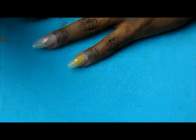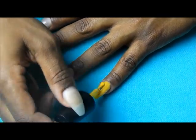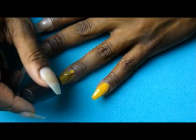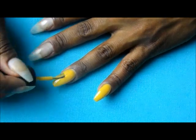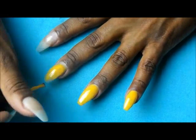Starting out I'm going to start with a base coat and then following that I'm going to take Sinful Colors Chick Chick and I'm going to paint this all over the nail bed, and I'm going to do that with about two coats.